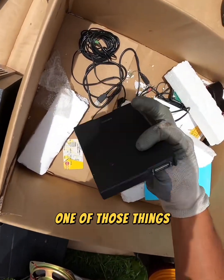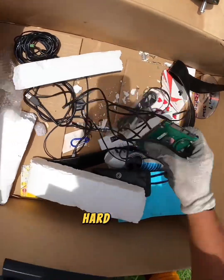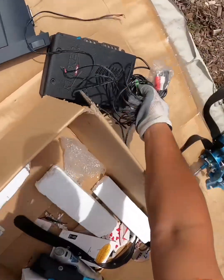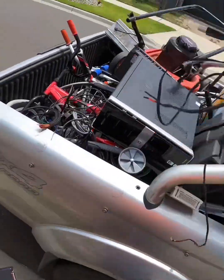Another one of those things. Card drive. Cards. Cards, something called... Amp.